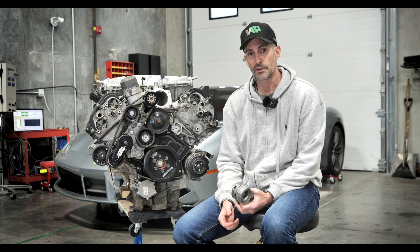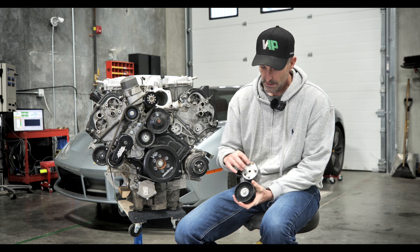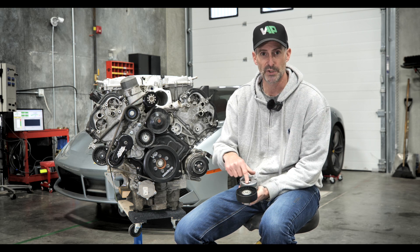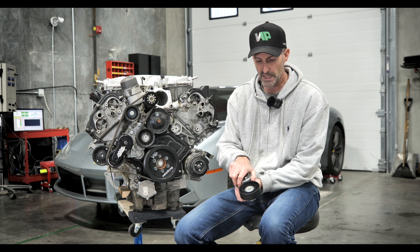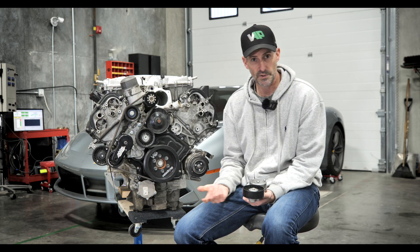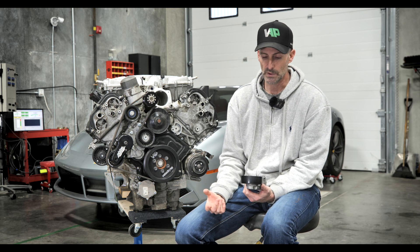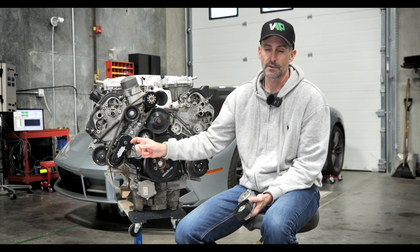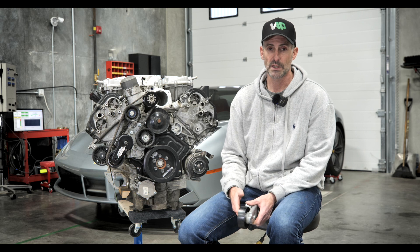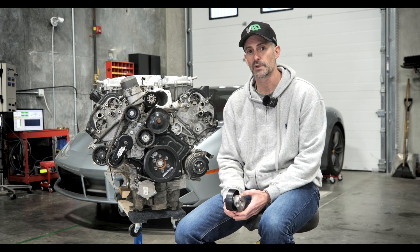Looking at the stock tensioner versus the upgraded one, there's not a great deal of difference externally — the magic is inside. Within this two-piece body you have a wound spring that applies torsional pressure as the tensioner tries to turn against belt load. That spring is spring steel and will wear out over time, becoming less effective. This upgraded tensioner offers a significantly stronger spring, and when we fitted it to the 2300 supercharged cars during testing it immediately solved the problem.